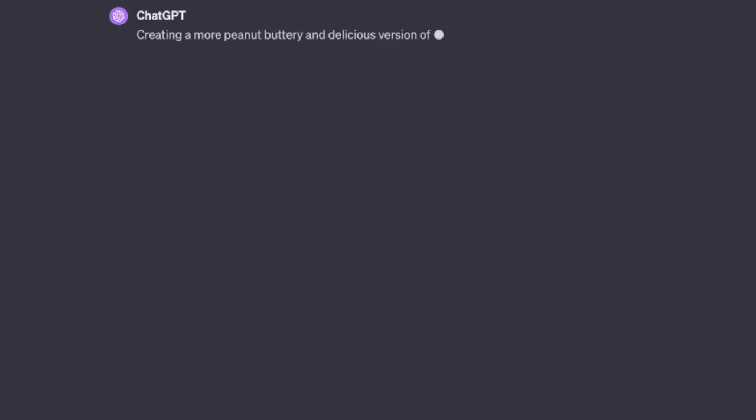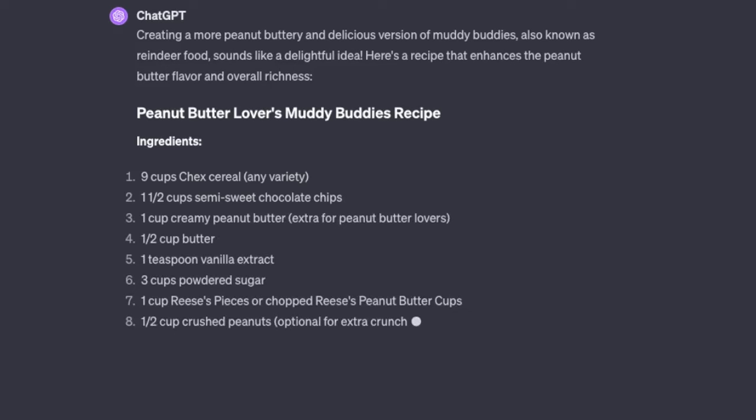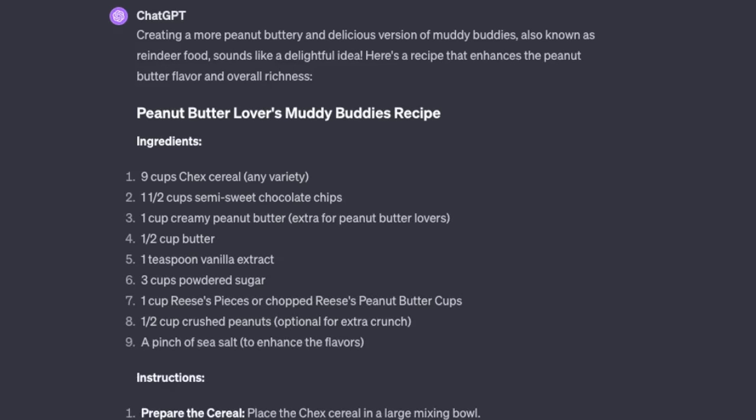Creating a more peanut buttery and delicious version of Muddy Buddies, also known as Reindeer Food, sounds like a delightful idea. Here's a recipe that enhances the peanut butter flavor and overall richness.